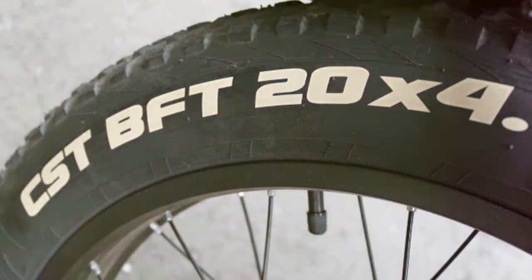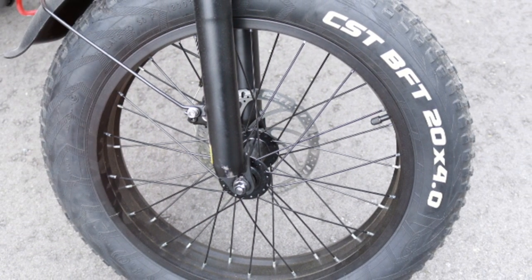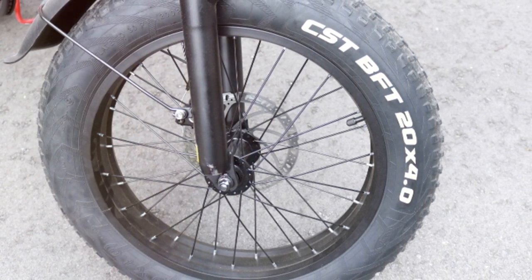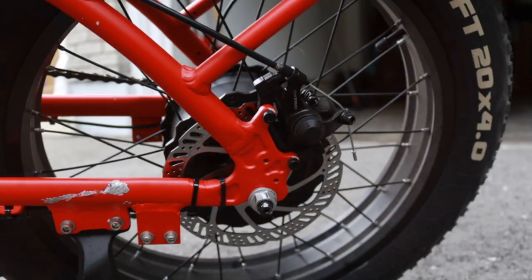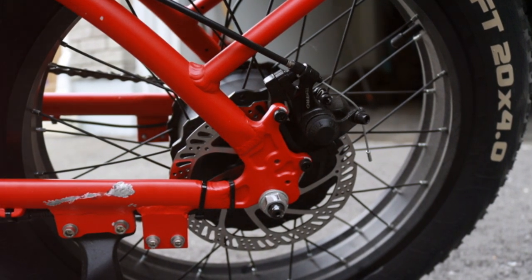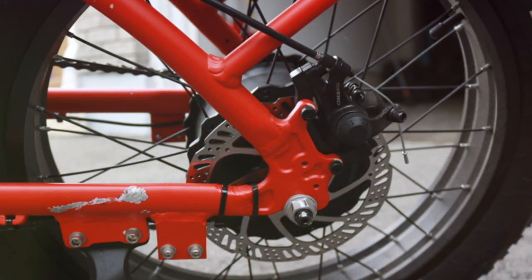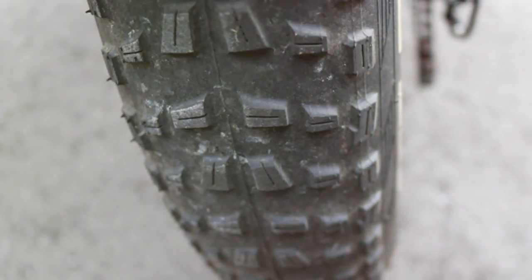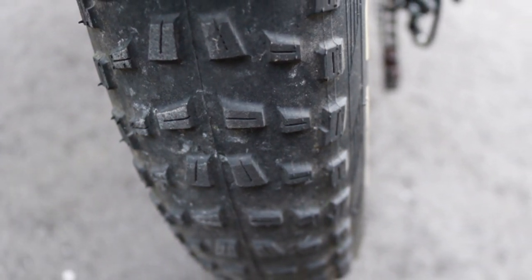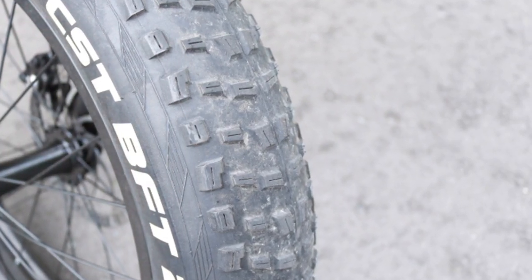Then there are the fat tires — they're a game changer. With the magnesium alloy wheels, you get much better performance in terms of cushioning, pressure, and shock resistance. The strength of magnesium alloy wheels helps them endure high amounts of horsepower and torque with relative ease, providing excellent stability and grip whether you're on pavement, gravel, or even sand. Just be cautious, because these fat tires can catch the edge of roads and sidewalks if you're not careful.